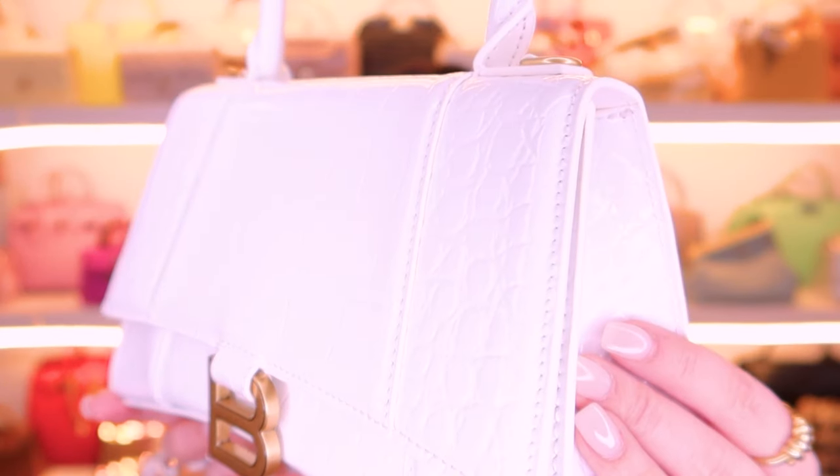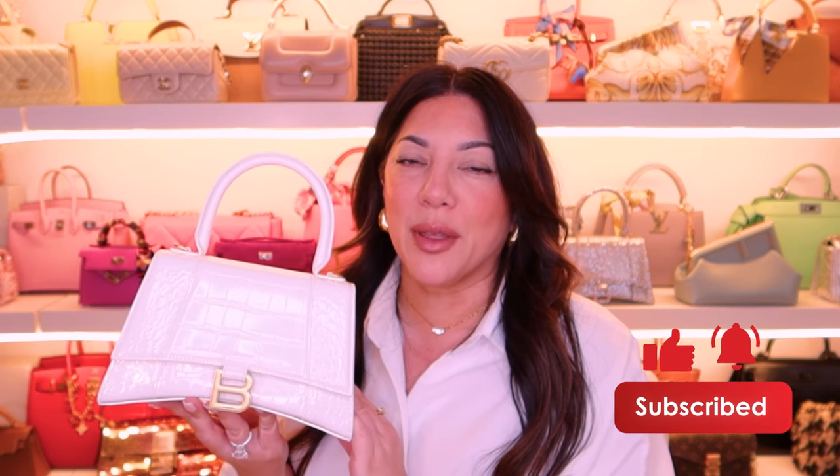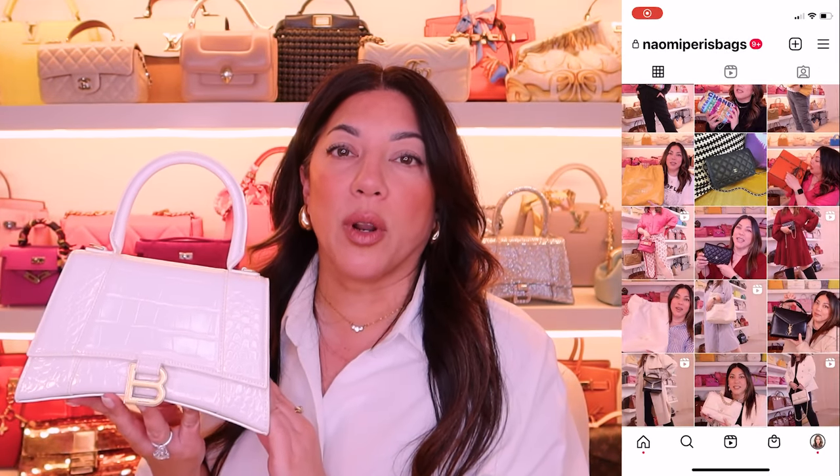This is in the white croc style, which I showed you guys earlier but didn't mention the style name. Now, if you are loving this video, please subscribe to my channel and give me a thumbs up — it really helps the algorithm. You can also catch me on Instagram for more daily content. This is actually a gift for a friend — she's going to an event and wanted a white bag. But if you're thinking about a bridal bag, this could also work really well.